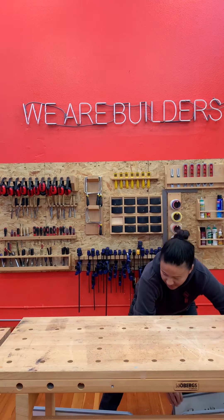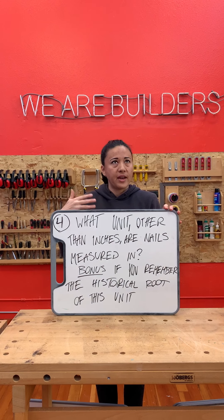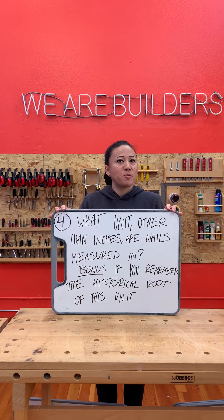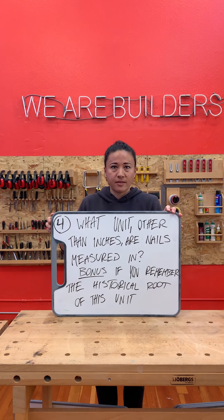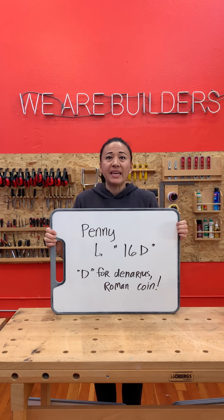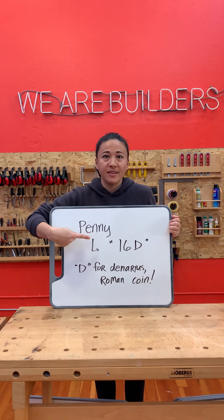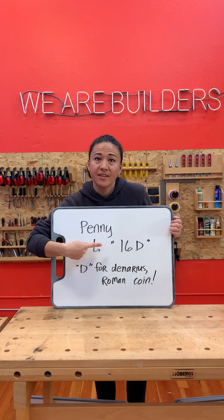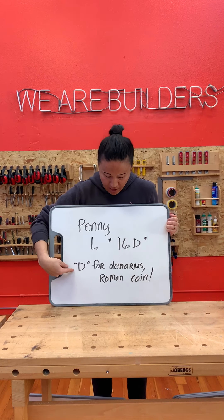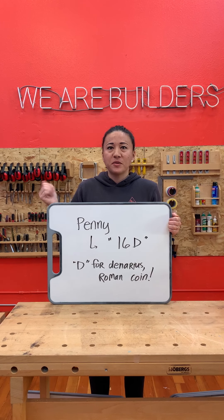Let's go on to number four. What unit, other than inches, are nails measured in? Tap into your history brain on this one — bonus points if you can remember the historical legend behind this unit. The answer is pennies! Remember this? An eight-penny nail, a 16-penny nail — and even sneakier, pennies are measured or represented with the letter D. So a 16-D nail or an 8-D nail. Why? D comes from the Roman coin called a denarius, which was like a Roman penny. So sneaky — history!